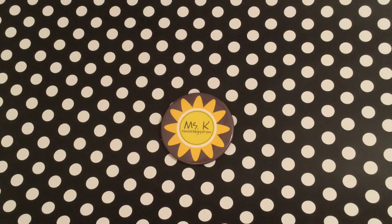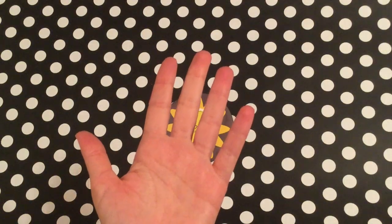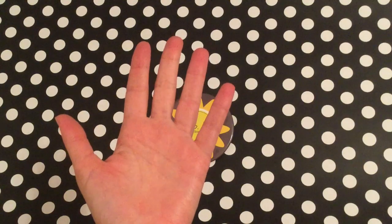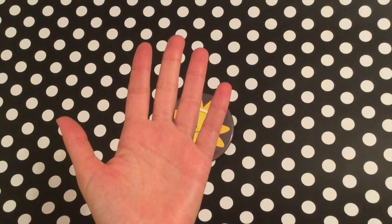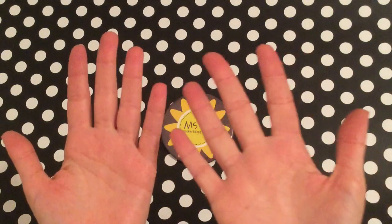If a student is struggling, they can do this as a support, not as a crutch. Eventually, students should be able to learn their threes without having to use their fingers as much. If you turn your hands to the side with your palm, you're going to see three finger sections conveniently grouped on your hand — where your fingers bend — and this will allow students to multiply any fact from three times one up to three times ten on their fingers.